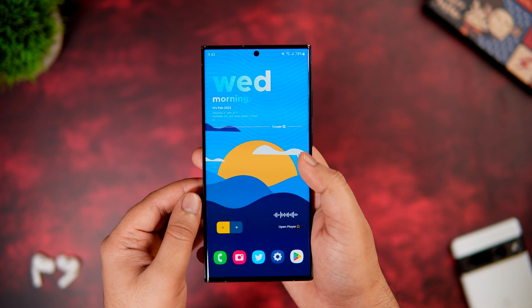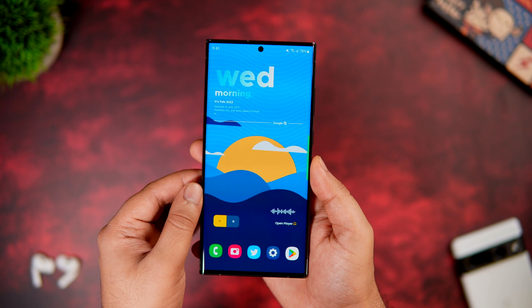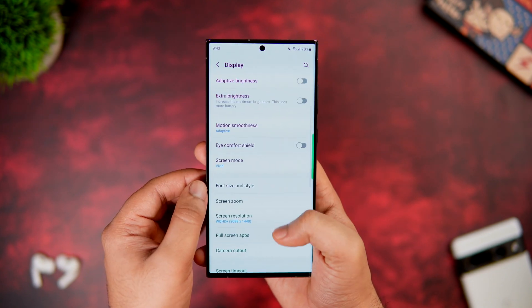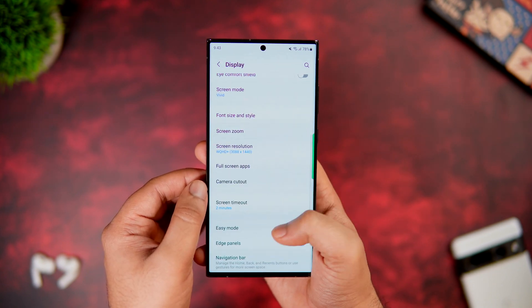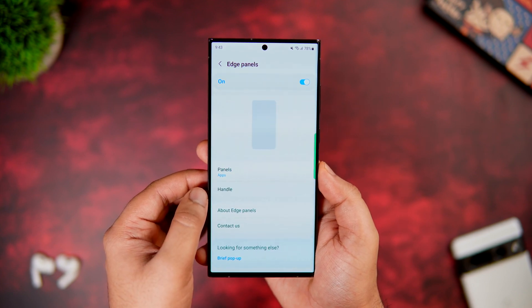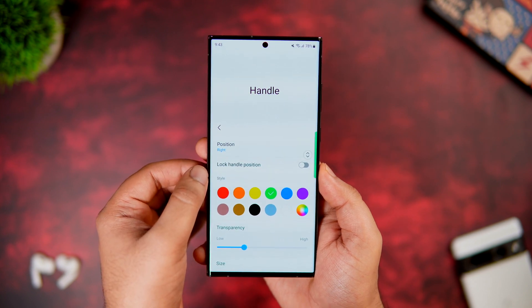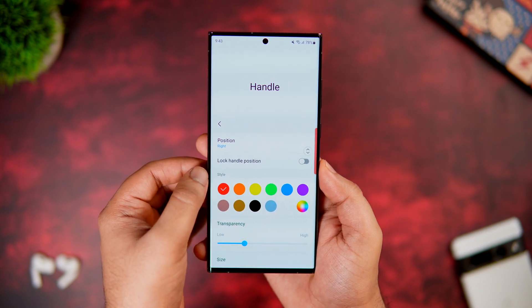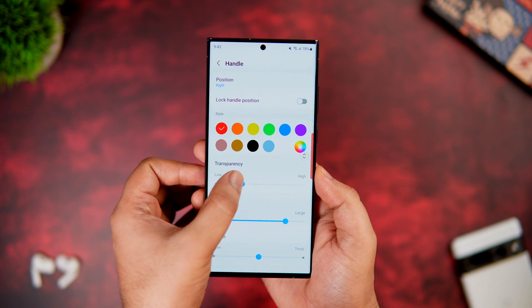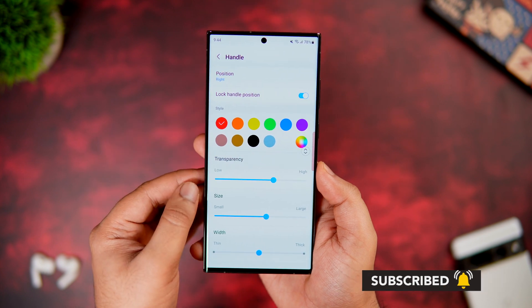Samsung phones come with an Edge Panel and it is already enabled on your device, but you might accidentally touch and move it, which can get annoying. To fix this, go to Settings, then Display, scroll down to Edge Panel, go inside, and under the Handle option you can change the position from left to right, make it transparent, adjust the size and width, change the color, and even lock the position to prevent accidental touches.